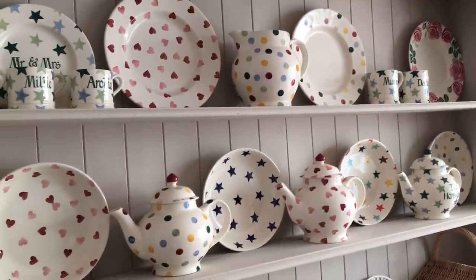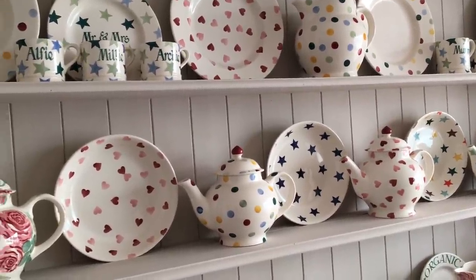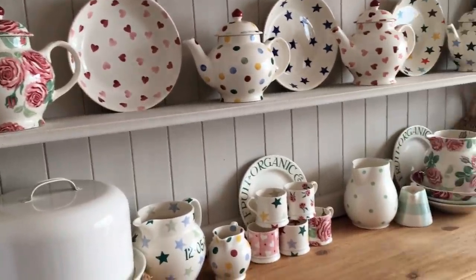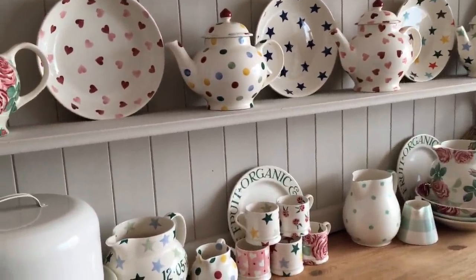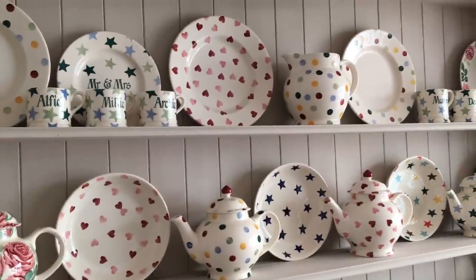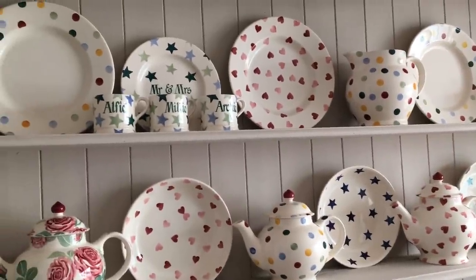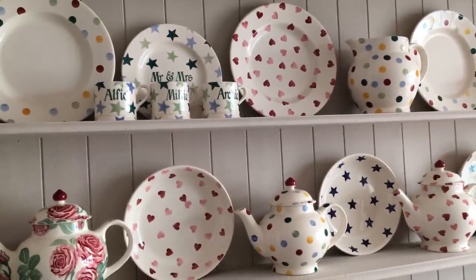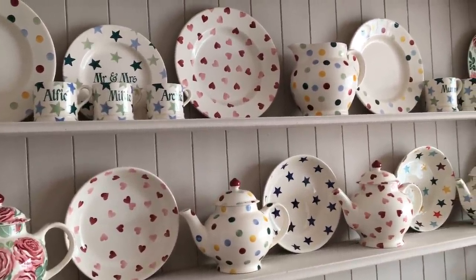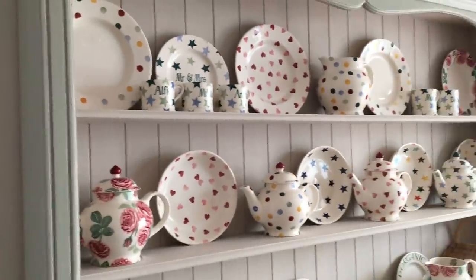Then I got the three pint jug which I think was about £30 in the sale. A lot of these items are seconds - the only ones that really weren't seconds were the set I got when I got married and a couple of bits on the other dresser. I do think you should have a look because sometimes you really can't see what the problem is on them at all. The spot plates when you get these in the sale you can roughly get them for around about £10; usually they're about £19. I got them slowly, collected a couple of plates at a time.